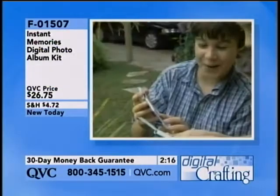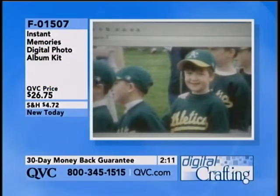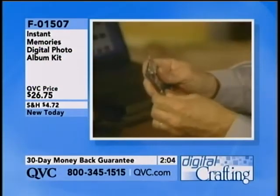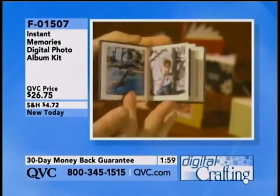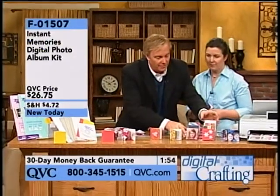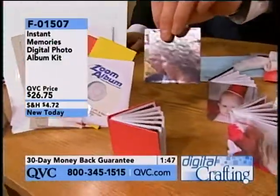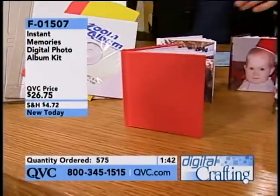One thing I want to show you — I made this book for my husband for Valentine's Day. There you see how it prints out, and there you see how the cover is being made. We just showed it to you live, and there's another example. You get enough to make five of these — three where you print your own photograph on the cover, and two that have solid covers, red and yellow, that can be left plain or decorated in several ways.